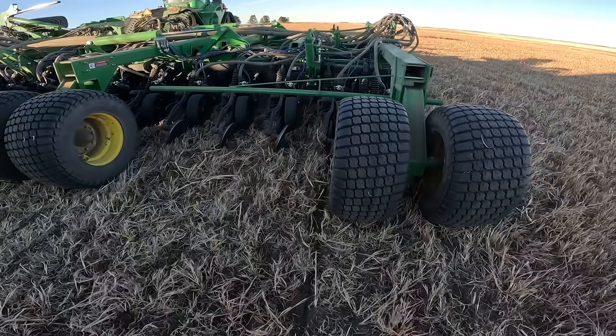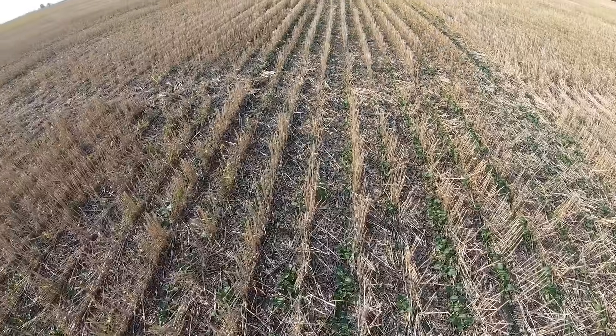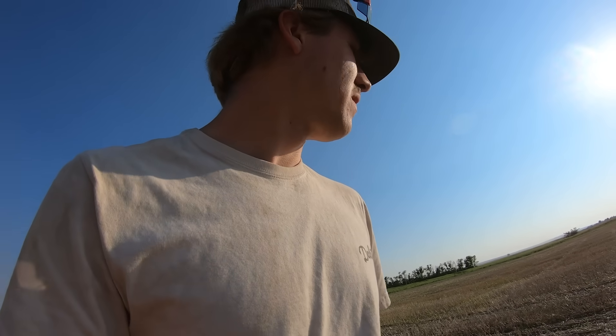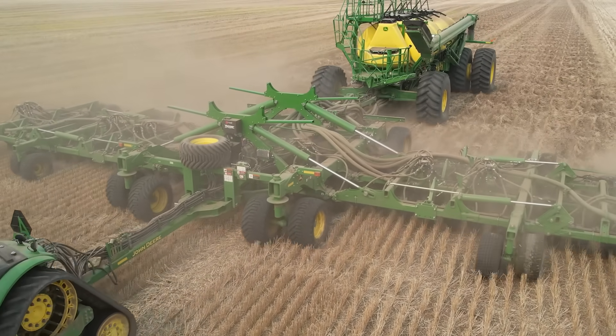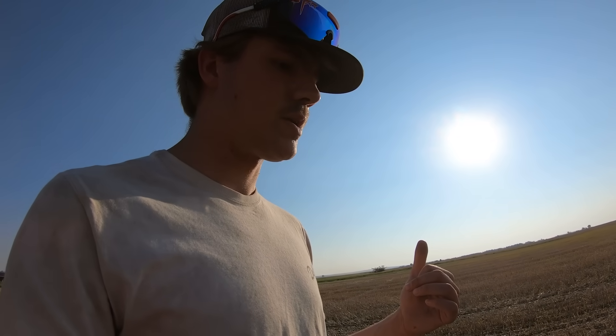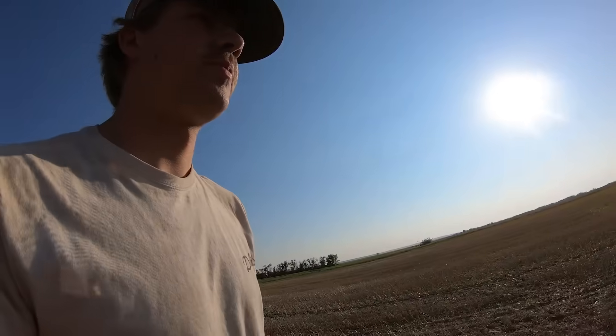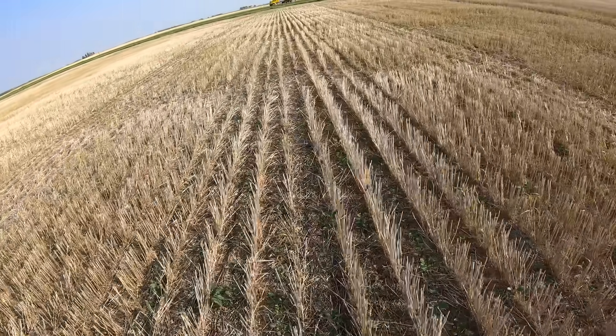I'm out here scouting one of the fields where I didn't use row cleaners. I'm seeing pretty good emergence — you can definitely tell it was limited a little bit by how much trash was in the way, but overall it wasn't that bad. This is kind of the test against the field I'm going to show you next, where I used the row cleaners all the way across. It's not doing as well as it should — the goal is to get all the way through the trash.